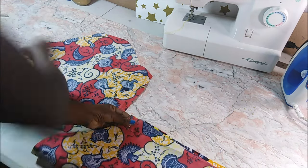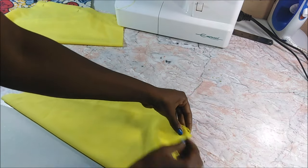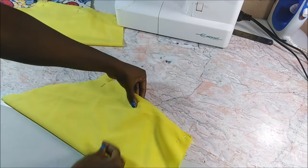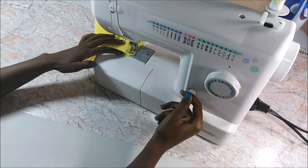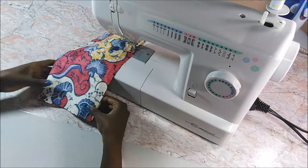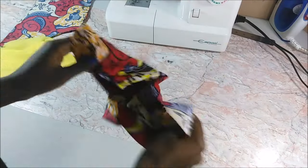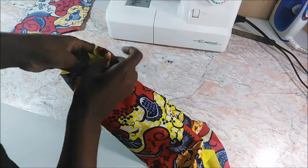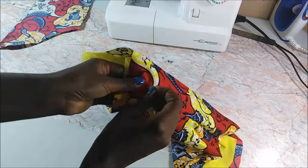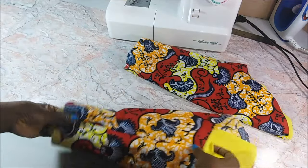I had my two sleeve pieces and folded them over and joined them. I did the same thing for the lining — folded and joined them on the edges — then sewed them on the sewing machine. After sewing I turned the African print sleeve inside out but did not turn the lining inside out, and just inserted the lining into the sleeve.